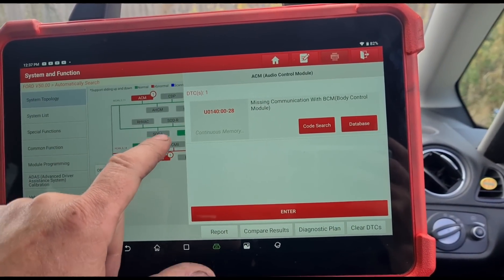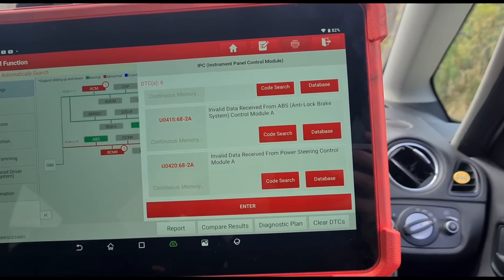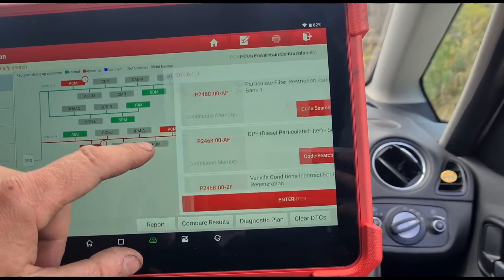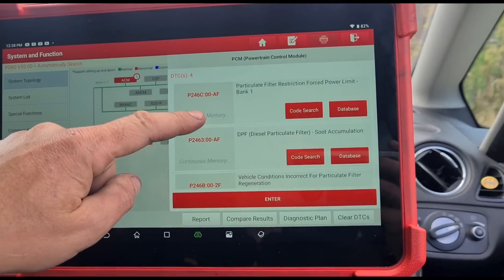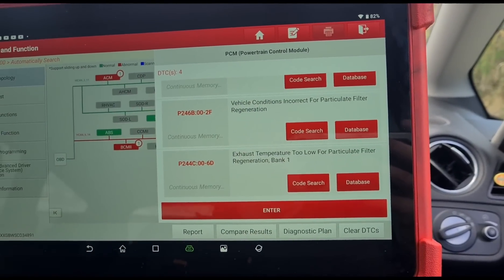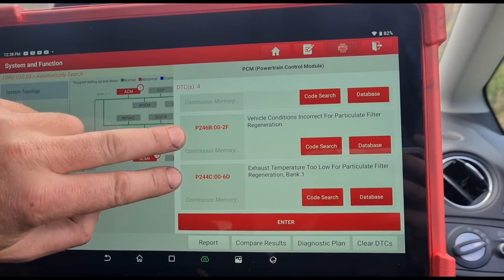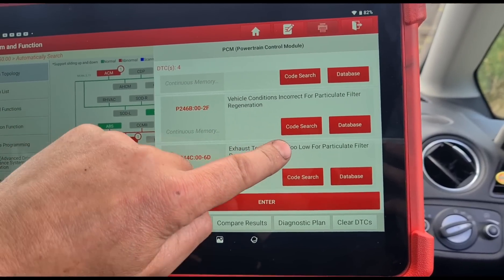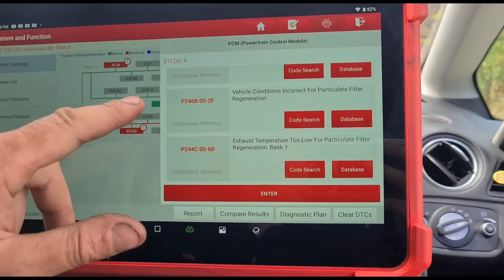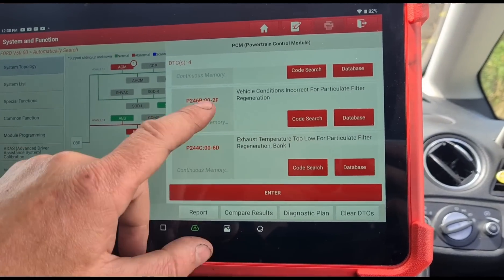Now back to this — let's see what fault codes we have. We're done on the scan. We'll ignore the missing communication code — could be a flat battery at some point. HVAC we're not worried about. BCM, cruise control switch. Diesel particulate filter — this is what we're here to look at. Bank 1, diesel particulate filter, soot accumulation. Vehicle conditions incorrect. Exhaust temperature too low. These are going to be the main two reasons why we've got a blockage of the DPF. The exhaust temperature being too low is probably because the vaporiser is blocked up, so it's not heating the DPF up to the correct temperature to do a regen — that would be around 620 degrees. That means the DPF regeneration is now inhibited and the vehicle is not going to try and do its own regen anymore.